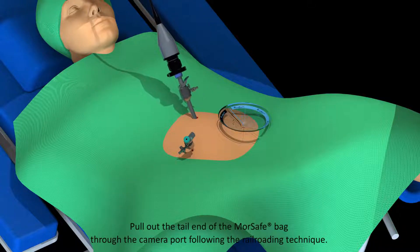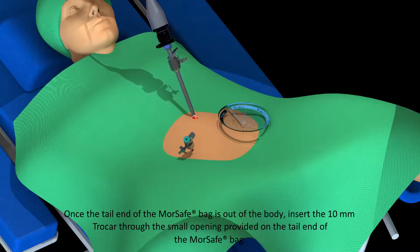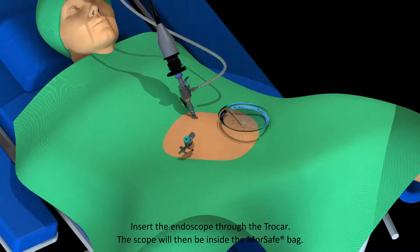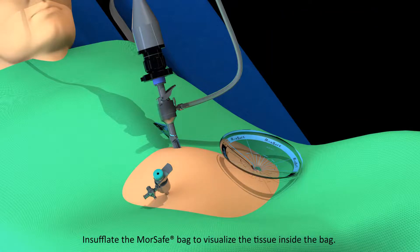Pull out the tail end of the MorSafe bag through the camera port following the railroading technique. Once the tail end of the MorSafe bag is out of the body, insert the 10 mm trocar through a small opening provided on the tail end of the MorSafe bag. Insert the endoscope through the trocar. The scope will then be inside the MorSafe bag. Insufflate the MorSafe bag to visualize the tissue inside the bag.